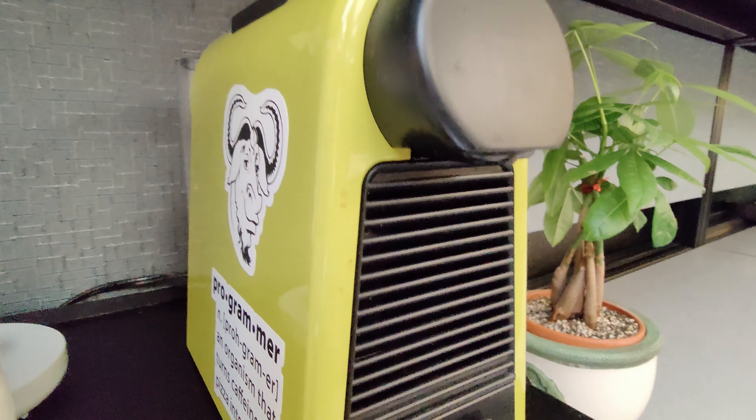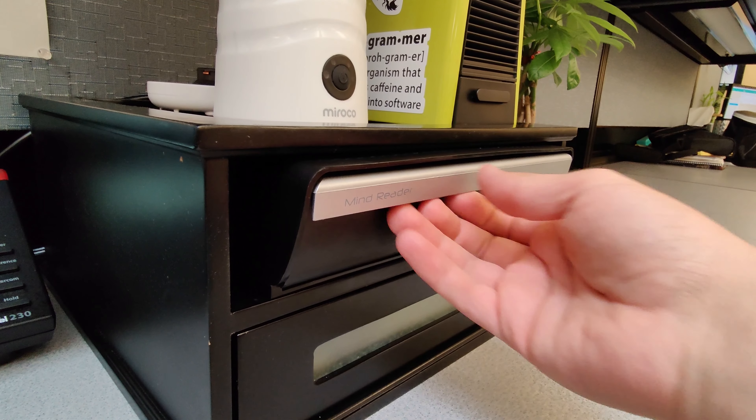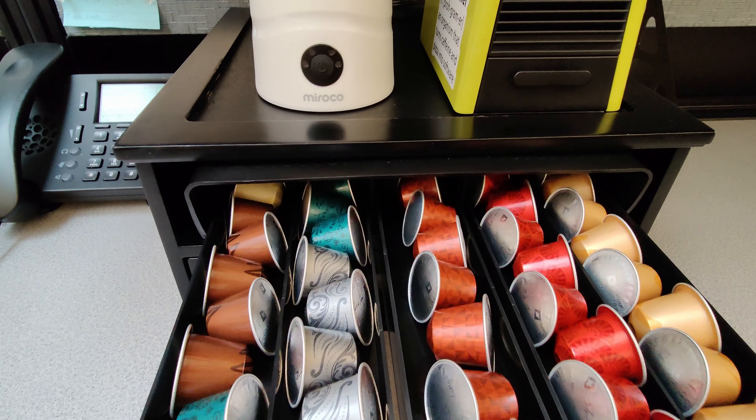Although it's designed for K-cup pods, you can definitely use it for Nespresso pods too. Here I have my Nespresso machine sitting on top with all the pods I need underneath.